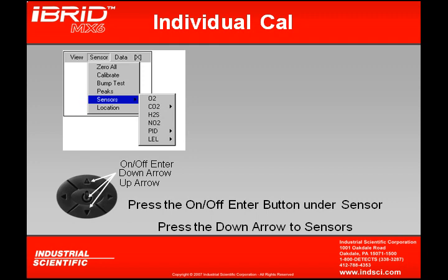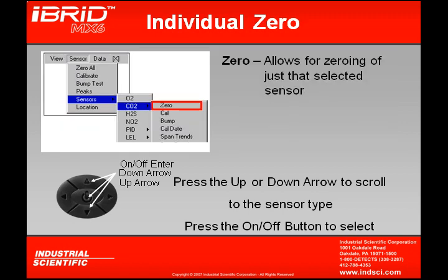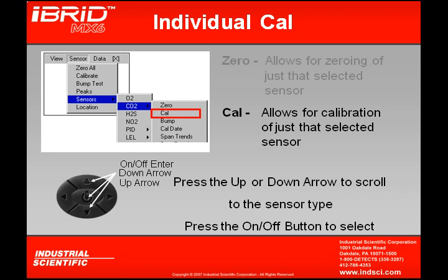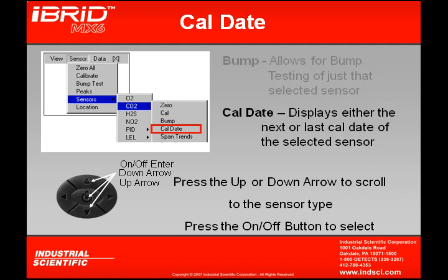Now that we've covered the complete calibration, there is a way to work with each sensor individually under the sensor drop-down. By scrolling to sensors and pressing on-off enter, all currently installed sensors are displayed. Selecting one gives a drop-down with five options: zero — to zero just that one sensor; cal — to calibrate just that selected sensor; bump test — to bump test that individual sensor; and cal date — to display either the last or next calibration date for just that sensor.